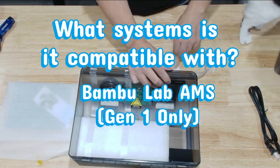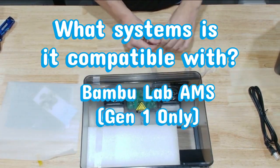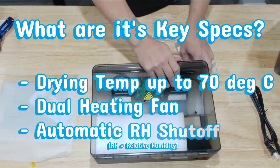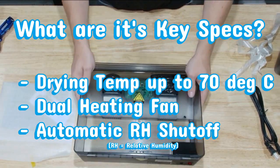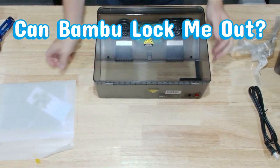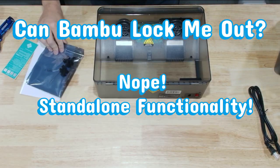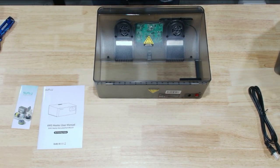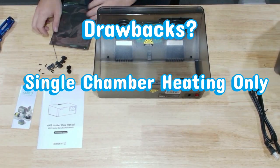Bear with me as I go 10 rounds with this packaging tape. Here's that foam container I mentioned — all your hardware parts are in it. I really enjoy how the aesthetic of this AMS heater lid looks just like the original AMS bottom from Bamboo. I have the AMS user manual and then the sacred Sunlue pamphlet — humanity's most renewable resource.